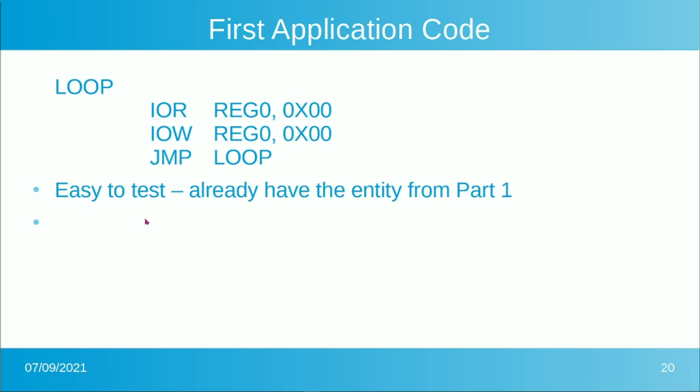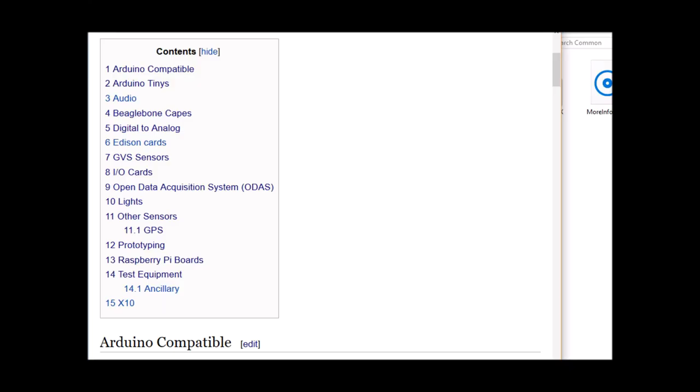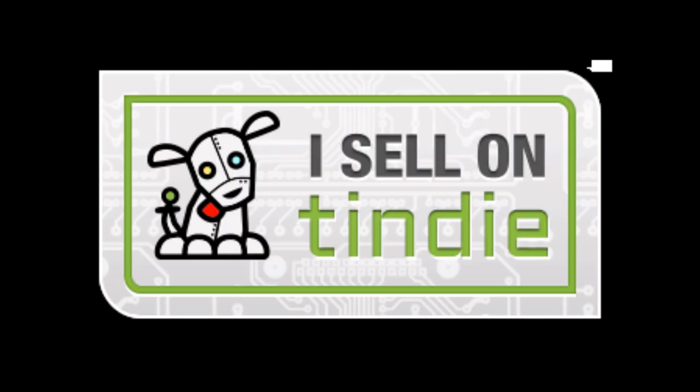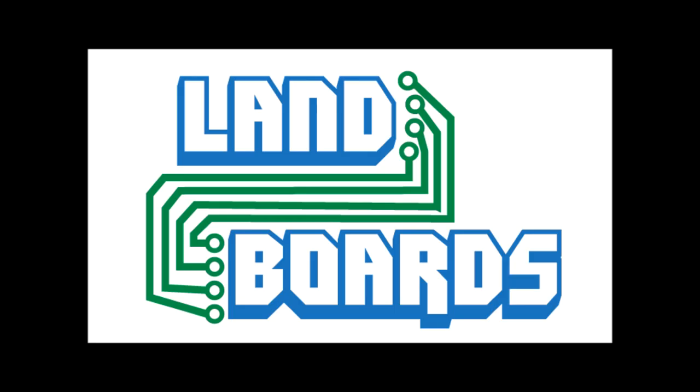We've already created the pin list from part 1, so we're already halfway there. If you want more information, you can see our wiki pages and YouTube videos on these products. We have a store on Tindie where we sell all of our cards. Thanks for watching — if you enjoyed it, don't forget to like, share, and subscribe.